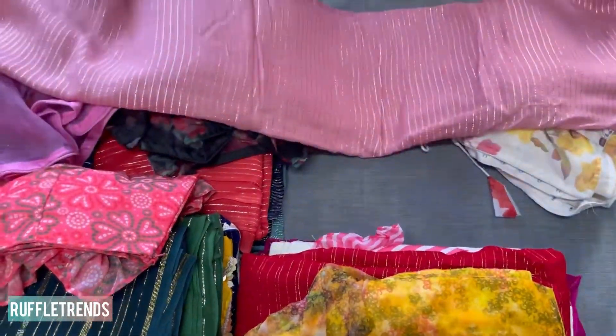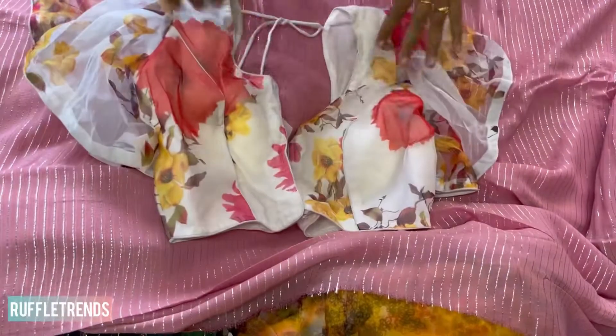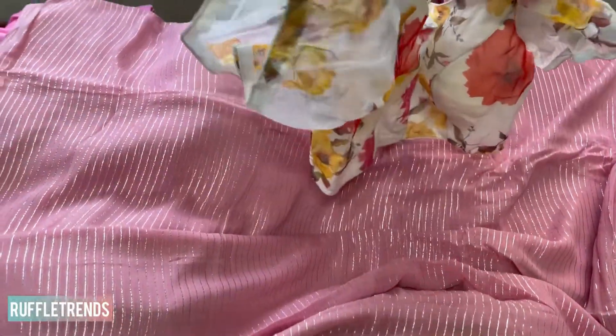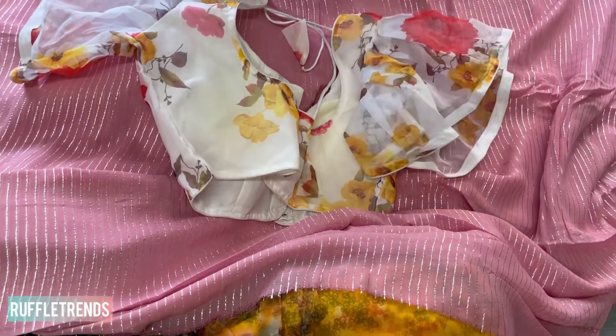One of our most-selling colors is onion pink with silver zari. The matching blouse is a beautiful white with a front hook and ruffles — very pretty. This blouse also has multicolor detailing, so it can be matched with yellow, green, or red sarees.